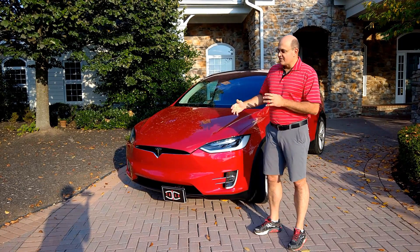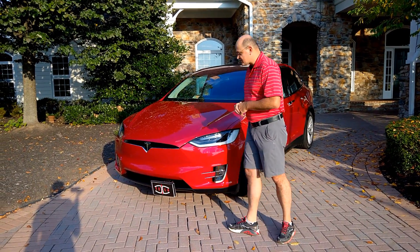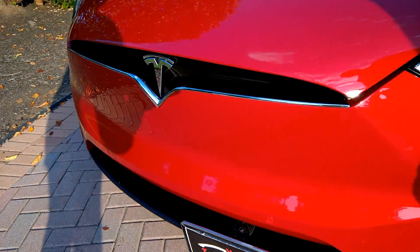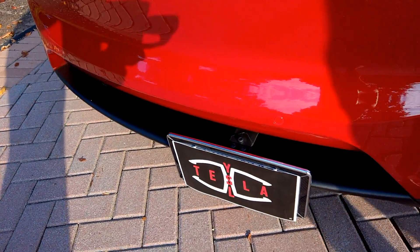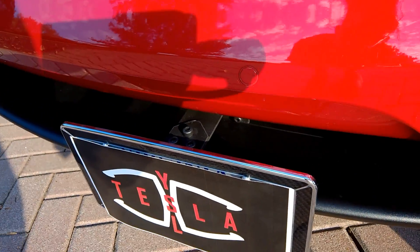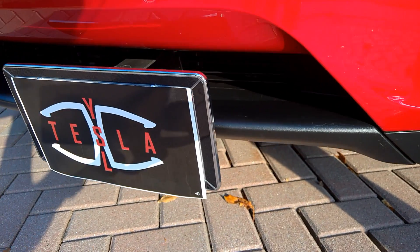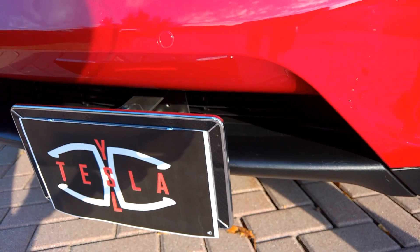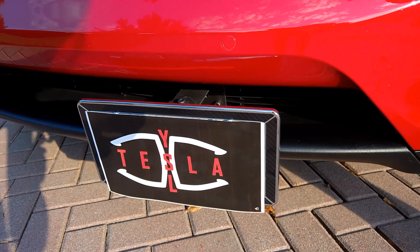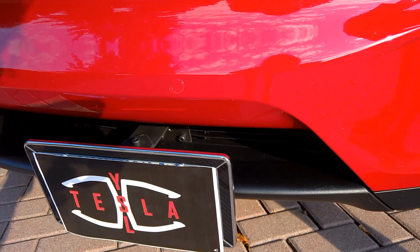This is a do-it-yourself front plate mount. If you come up here, you'll notice that I mounted it right there in the same place. The rest of this video is dedicated to how you make this front plate mount if you've got to wait for your order but you actually want to be lawful while you wait.